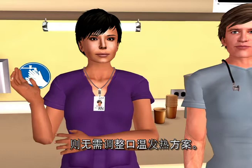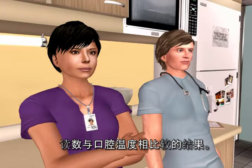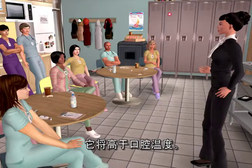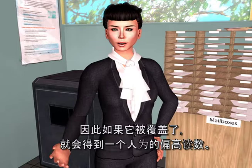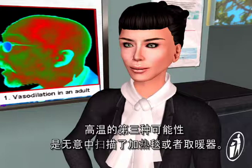High readings are typically the result of comparing an arterial calibration temporal scanner — which has a serial number beginning with an A — to an oral thermometer, since arterial temperature is a core temperature and will be higher than oral. Another reason for high readings is if the area being measured is not exposed; the temporal scanner assumes the skin has equilibrated to the room, so always allow about a minute after removing a covering before taking a temp. A third possibility for high temps is inadvertently scanning a warming blanket or a radiant heater.